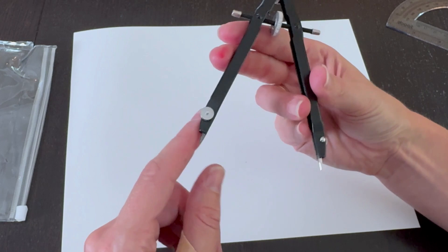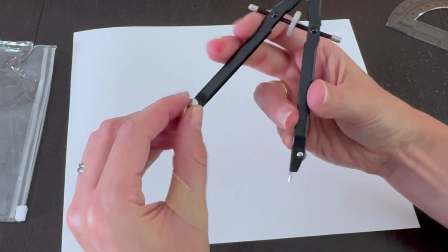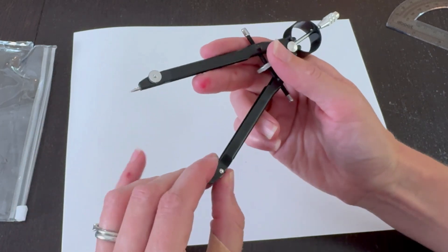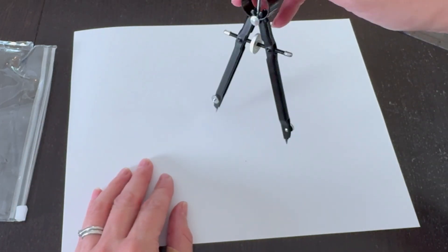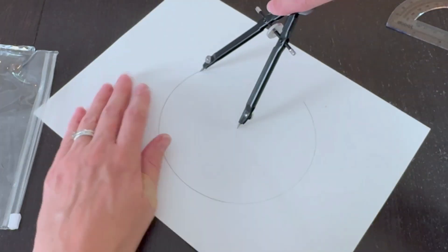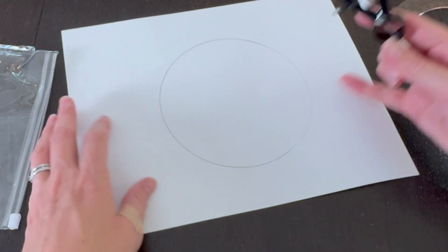I think the only concern is whether or not he loses these little pieces right here, so make sure those are on as tight as possible. Let me just do one circle here and see how it does.